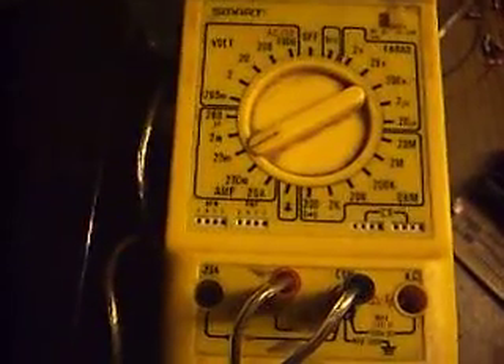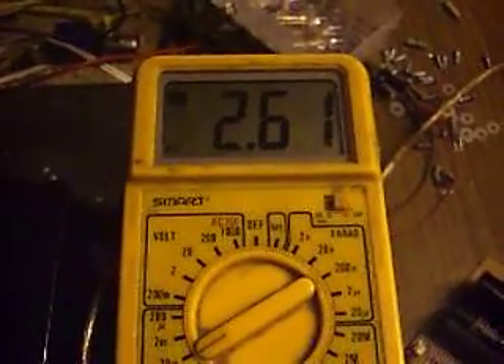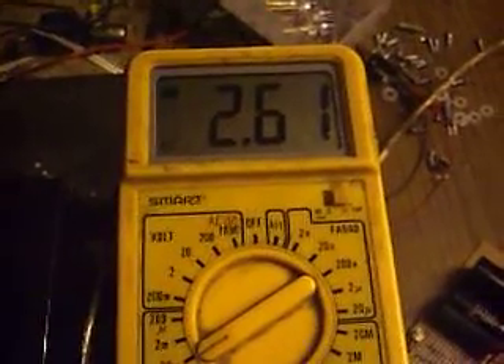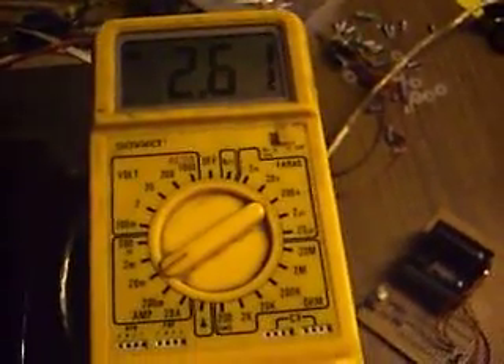There's my multimeter — set to the 20 milliamp scale. And there we have it: it is pulling 2.61 milliamps from the battery. That is all. I am uber, uber, uber close to Unity.